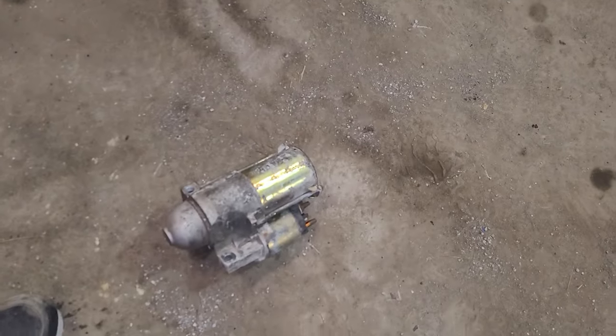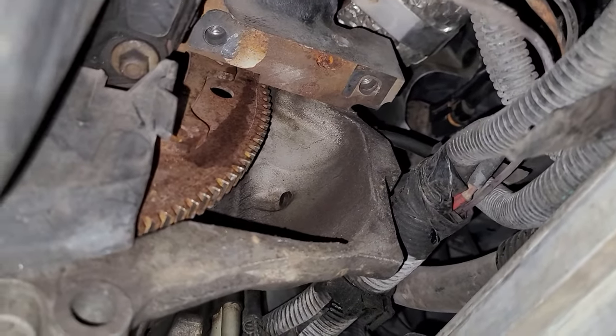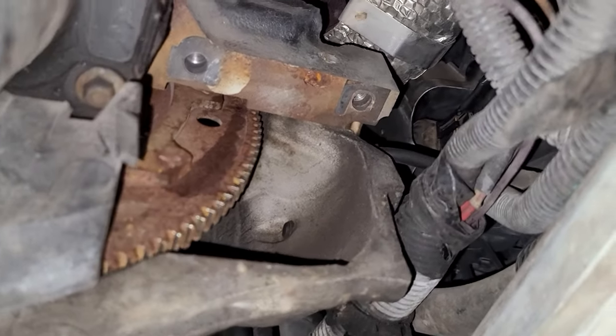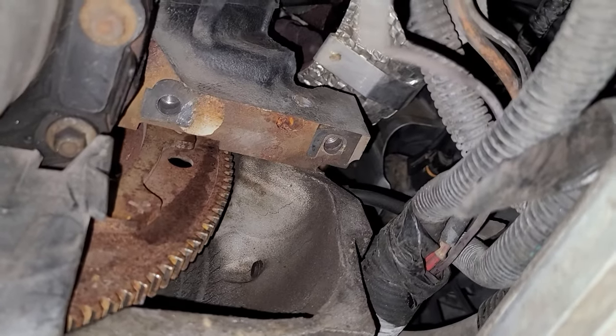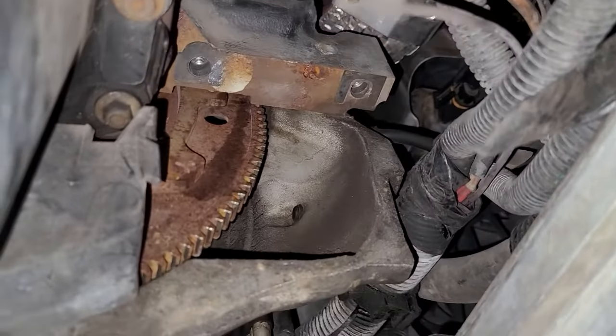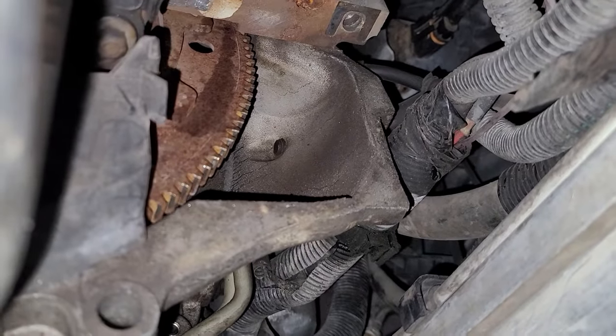Whoever replaced the starter before this one — I don't know how or where they tightened it, but I actually had to use a breaker bar to break the bolts free. My guns wouldn't take it off, it was that tight. Whoever put it in: if you tighten it that tight, you can actually distort the starter. You've got to put these things in and tighten them by hand. Don't tighten them with a gun — you'll distort the starter and wind up with issues down the road. That starter doesn't look that old either.